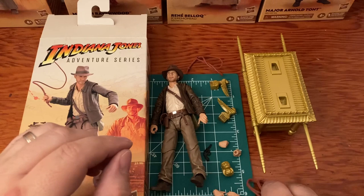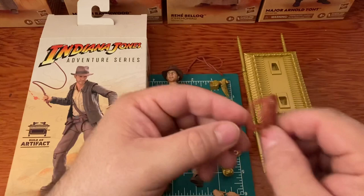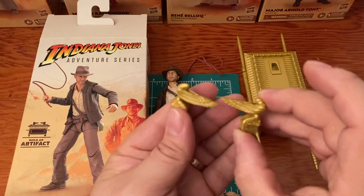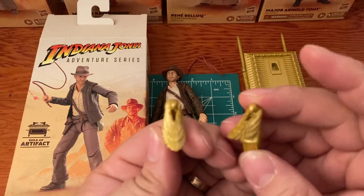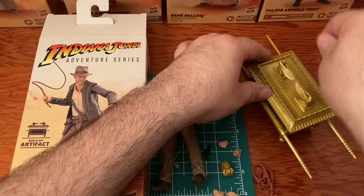He came with two whips — if you lose one you've got an extra, or it might have been a mistake, but we'll take the two whips. Here are the cherubim, which go on top of the Ark — they look excellent. Let's go ahead and stick those on — they kind of snap in, a rubbery tight plastic. Wow, that looks good — and here he is.